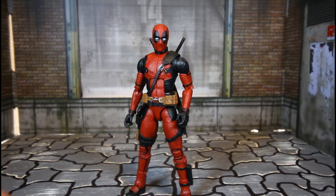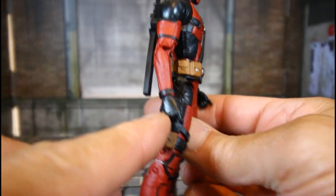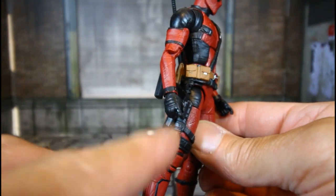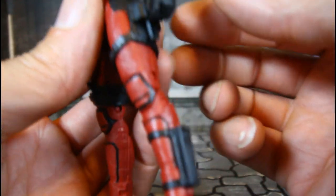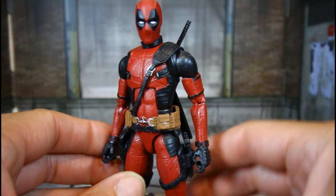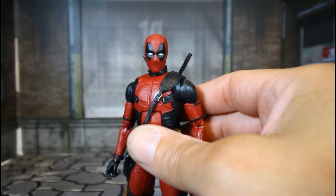Nice accessories for Deadpool. I did paint the hands black because I like the black look instead of the silver — they came with some black and some silver. Overall, Deadpool really looks good, man. Very happy with this figure.